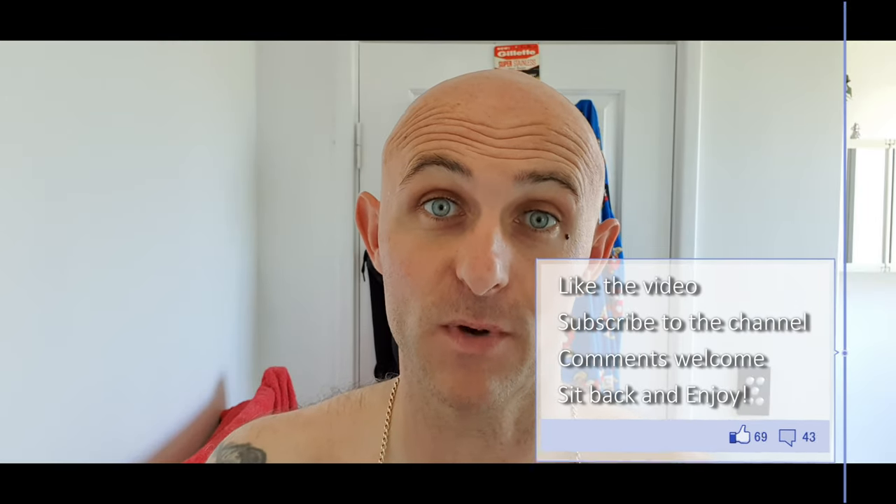Hi everyone, welcome back to another Cut Above with Chris. Beauty mode is gone — as you can see, the wrinkles are back. I've noticed the video is much better quality when you take beauty mode off both the front-facing and rear-facing camera. It gives you what you see; it doesn't change anything.